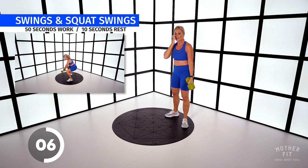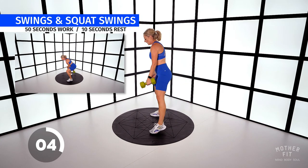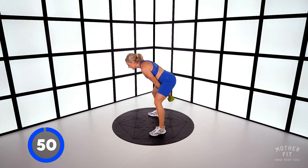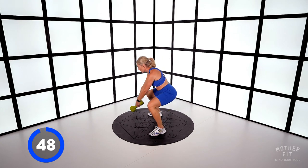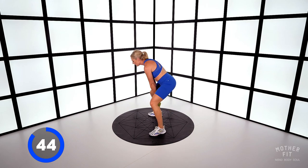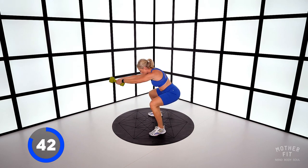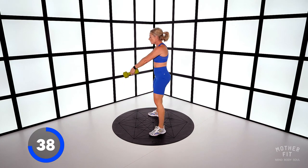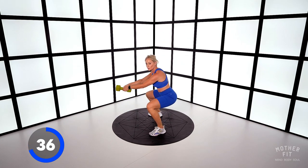One squat, one swing. Feet wider than hip-width, through the legs, swing. Squat swing, squat swing — and then come out of that squat swing with an explosion. Brace your core, especially as you do that squat swing.